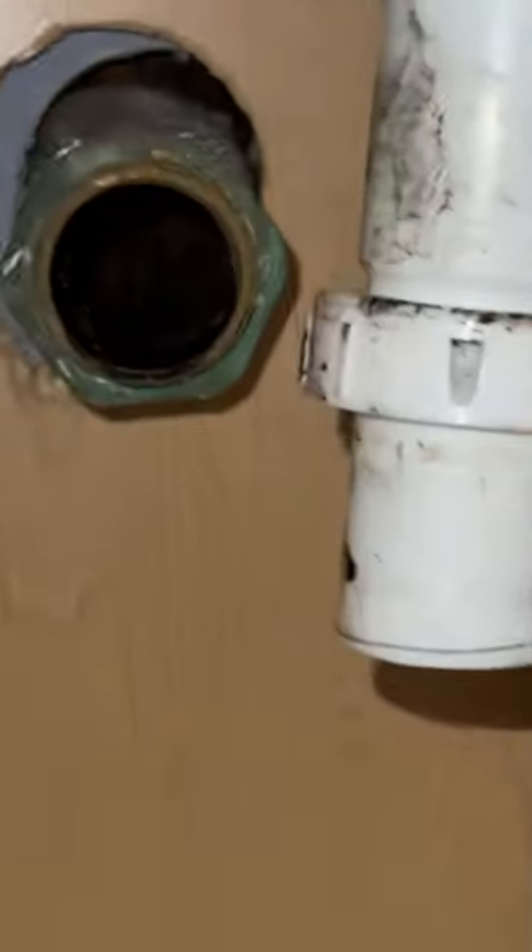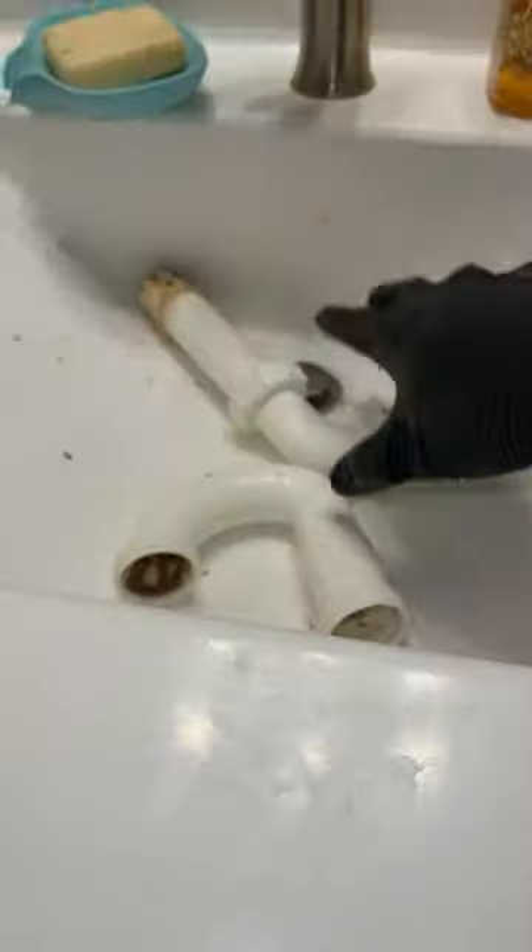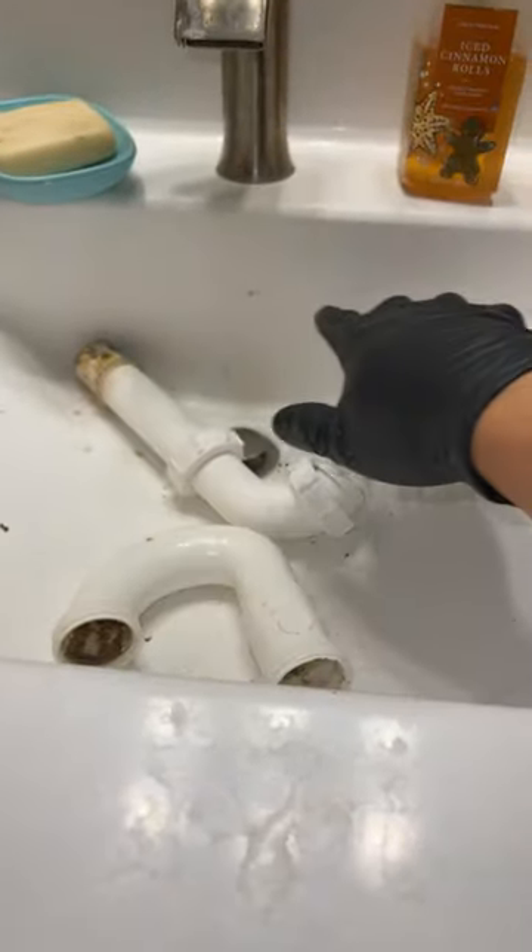Okay, after you snaked it, make sure you put everything back together and run the water and make sure there's no leaks. I filled up a little bit of water. Let's go ahead and drain it. Check for leaks and we're all good.